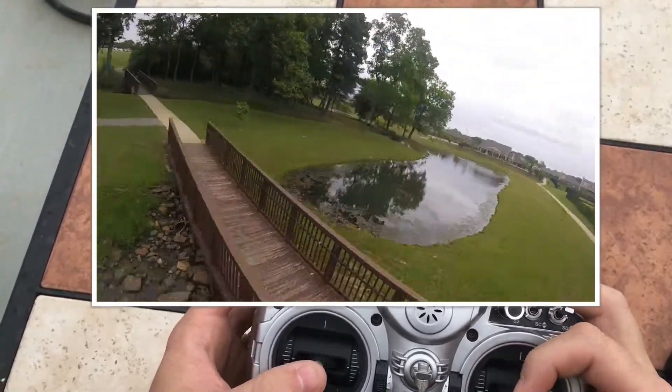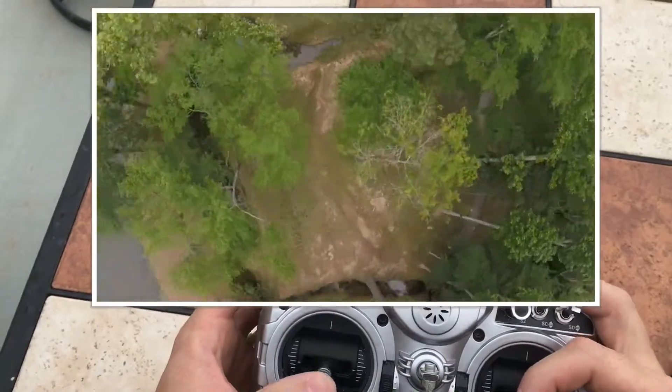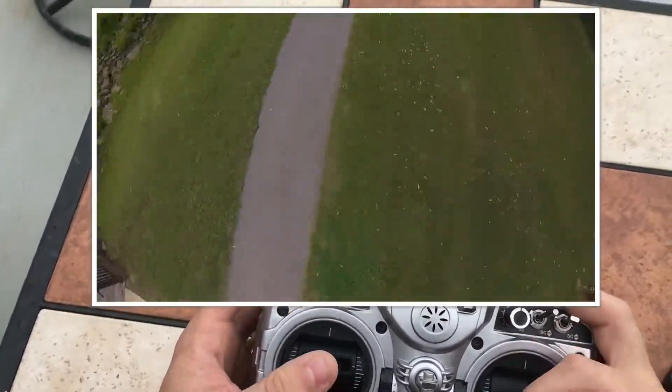Ooh yeah, let's do one dive right here. Maybe a front flip by the ground.